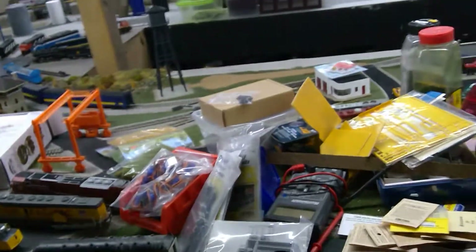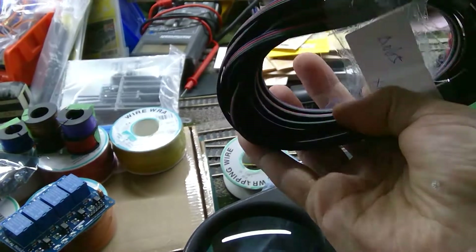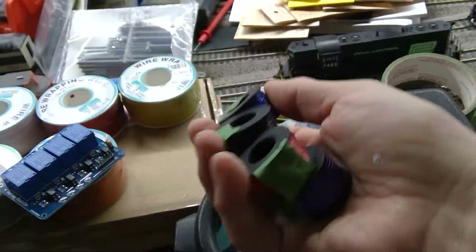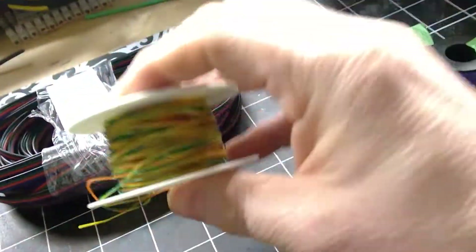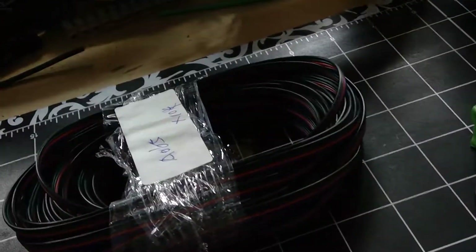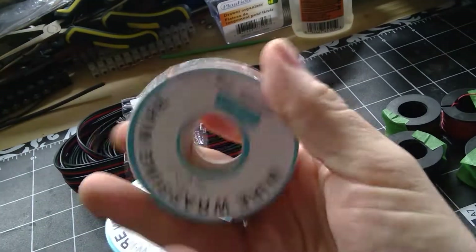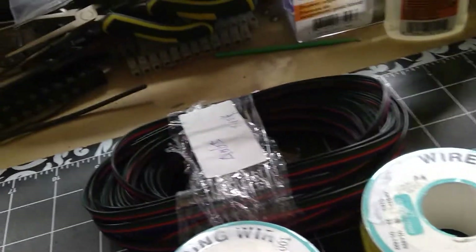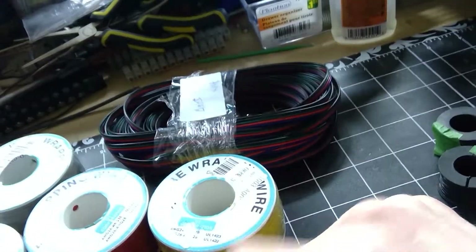I bought some wire here — this is ribbon cable. I took that multi-roll wire I got and spooled off some of the wires. I actually ordered some of this wire in 200 or 250 meter lengths. Five rolls have arrived: I've got the gray, white, red, orange, and yellow. I still have five more to come.